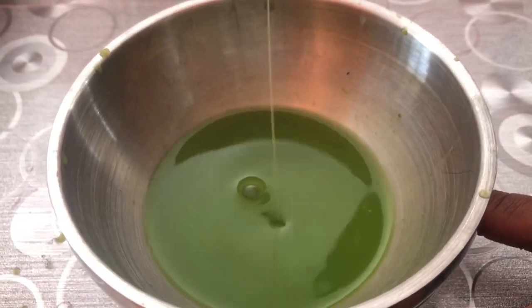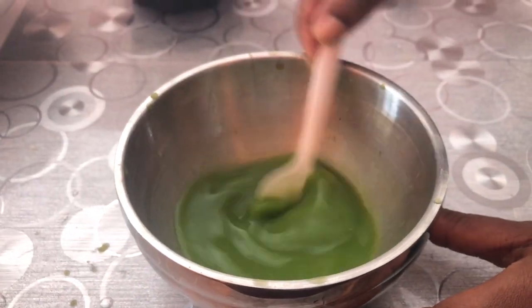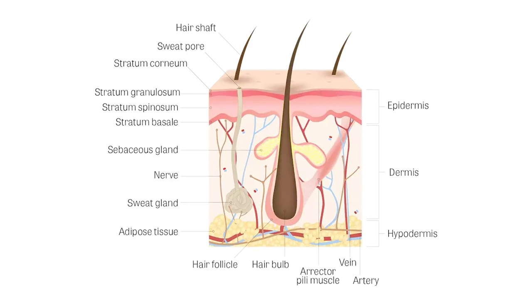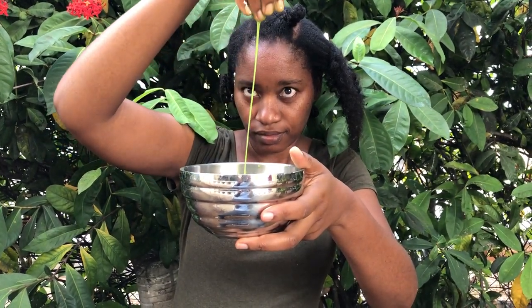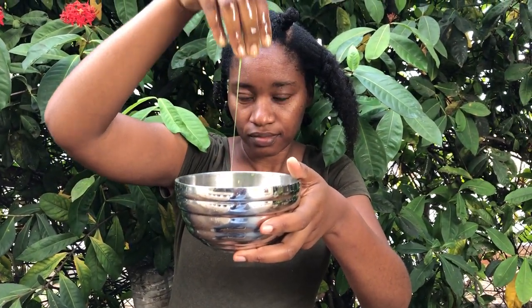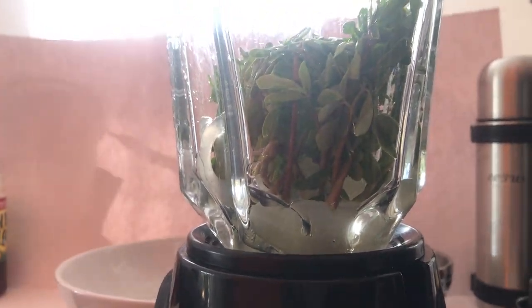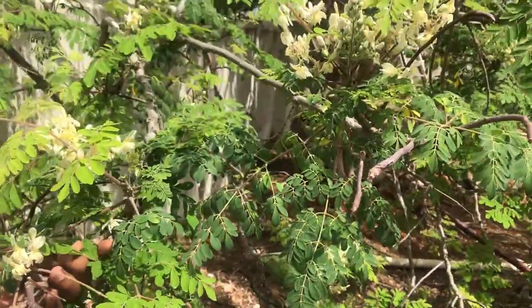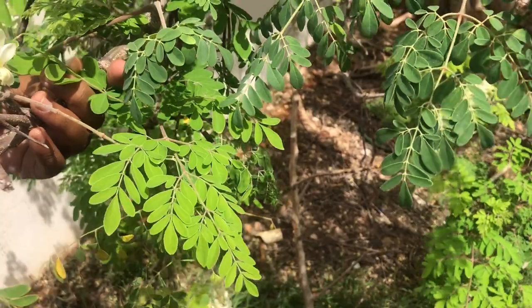Using green juices on the scalp helps to promote healing and restore damage to follicles. Green juices or leaves generally contain chlorophyll, and chlorophyll helps to stimulate blood flow to the capillaries beneath the scalp and also helps to reduce inflammation on the scalp. The moringa and aloe vera together contain loads of vitamin E that is beneficial for the scalp — vitamin E helps to improve skin condition and boost healing. The moringa leaves on their own contain zinc, iron, vitamin C, and a host of other nutrients that also help to restore and promote scalp healing.